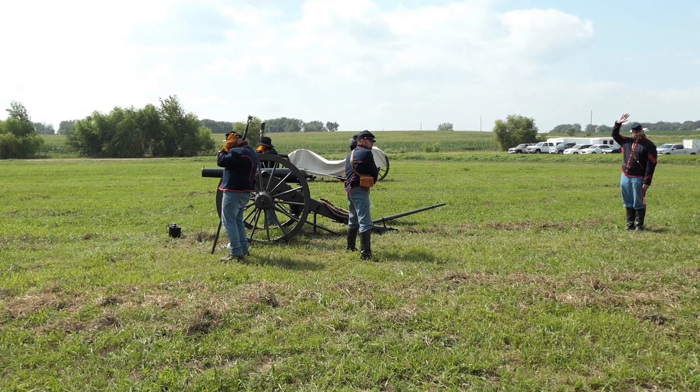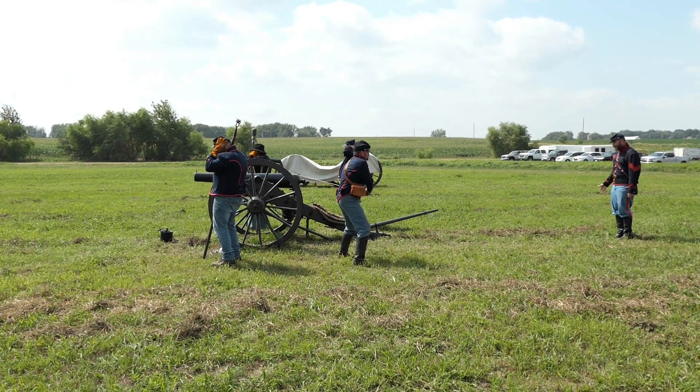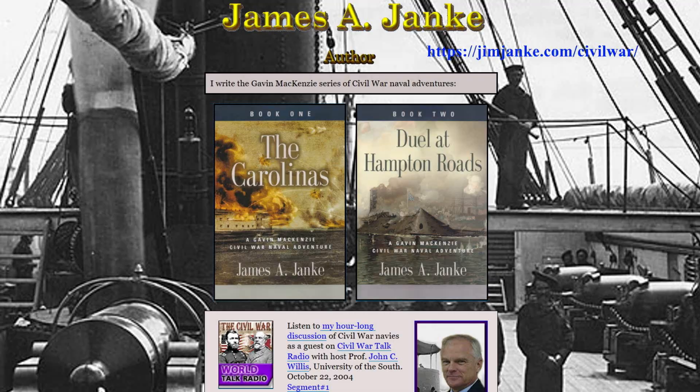Gun 2, ready! We would be supporting infantry no matter what we're doing. Gun 2, fire! Fire!